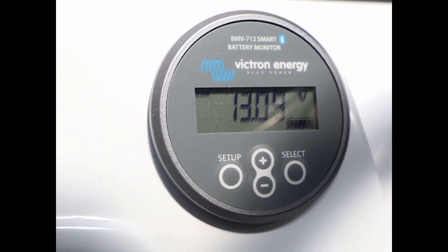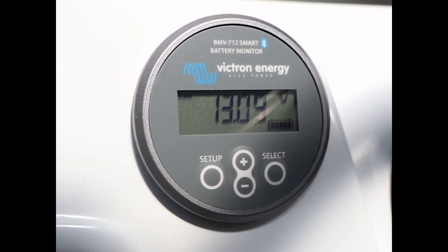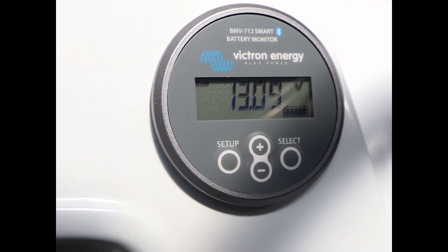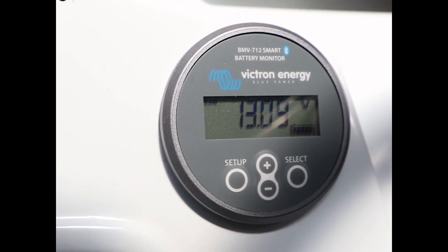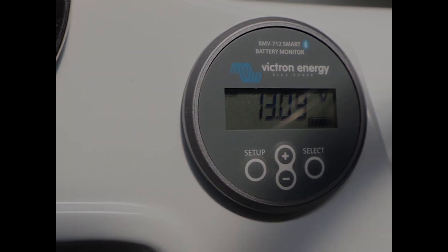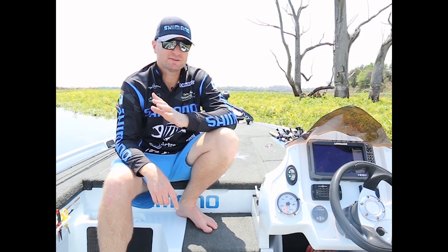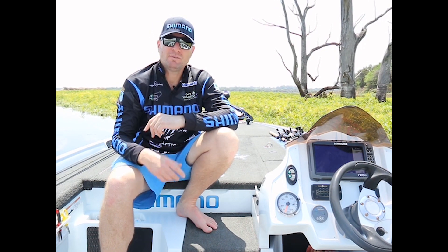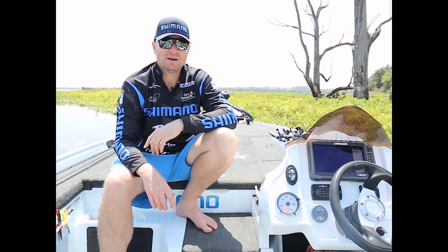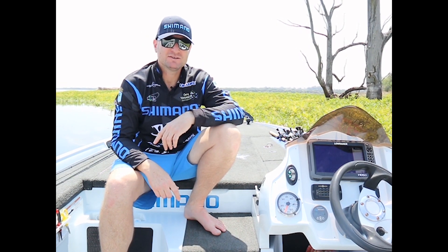I've downloaded the Victron Connect app to my smartphone, which enables me to go through all the different functions. This is the gauge I'm referring to — the BMV-712. The '2' in that sequence refers to the fact that this product features a second input, which can be programmed to measure either the voltage of a second battery, battery temperature, or midpoint voltage. These gauges monitor my battery status throughout the day.